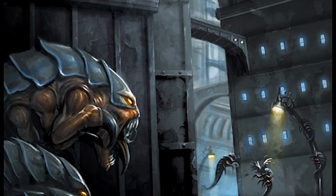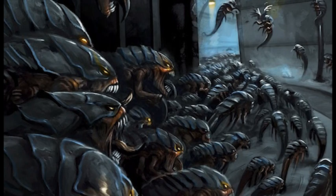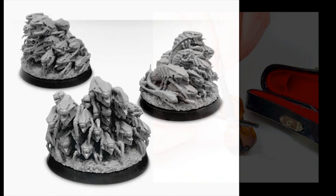Once I settled on Tyranids, I looked at suggestions for the vital go-to units. One of the essentials seemed to be ripper swarms — cheap deep strike with enough wounds to sit on an objective. But just like the Swarmlord, they just aren't being sold anymore, and the Forge World dogpile swarm was out of stock at the time.